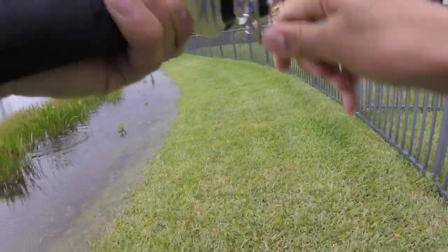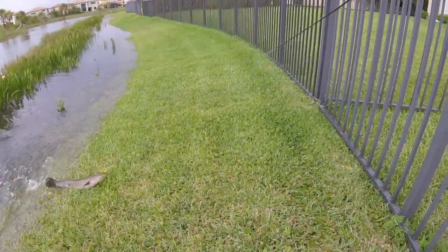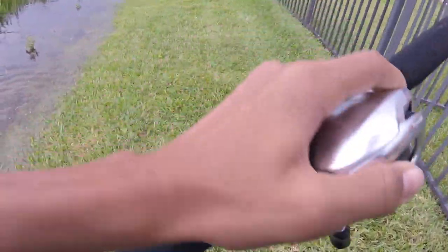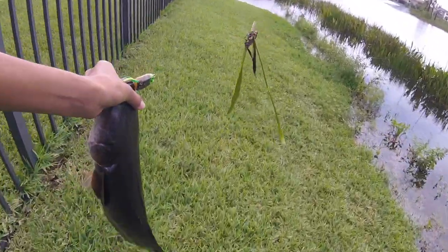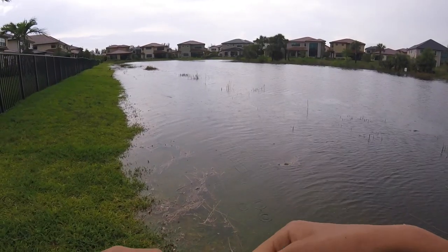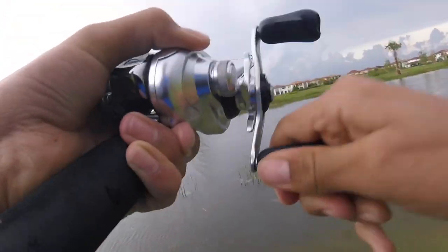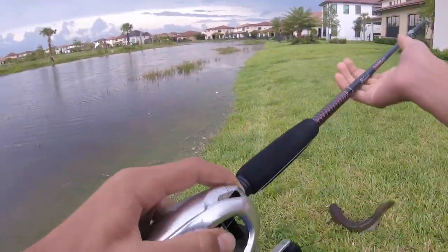These things fight so hard, oh my god. Okay, that's a toad! There we go — that's about six or seven, that's a good one. These things fight so hard. Finally got braid so I'm not gonna snap off. Oh my god, on the tiny Booyah Pad Crasher — this is so fun! That was sick — oh my god, yes, another snakehead! Let's go, little guy.